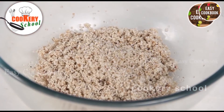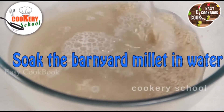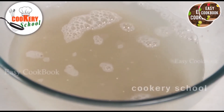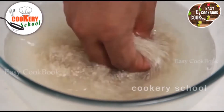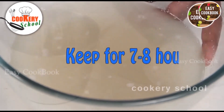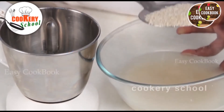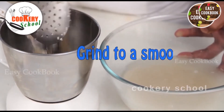Now soak the barnyard millet with water and keep it for 7 to 8 hours. Now the barnyard millet is soaked; we are going to grind it to a very smooth paste.